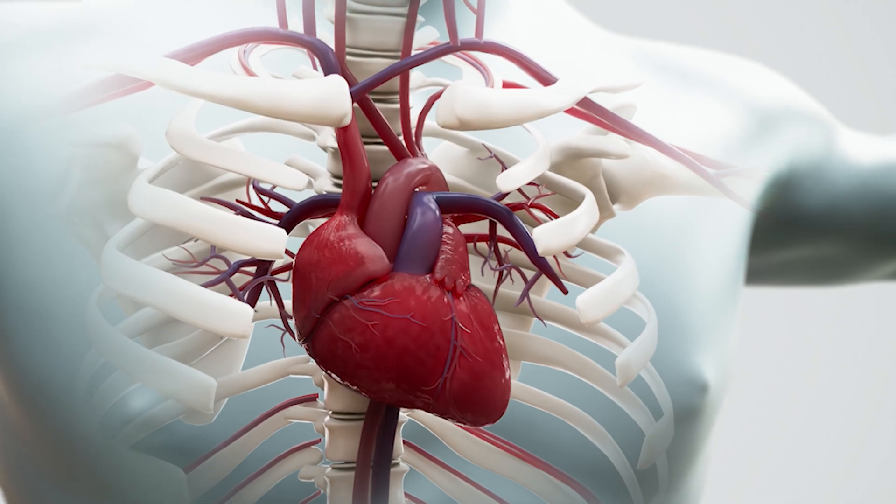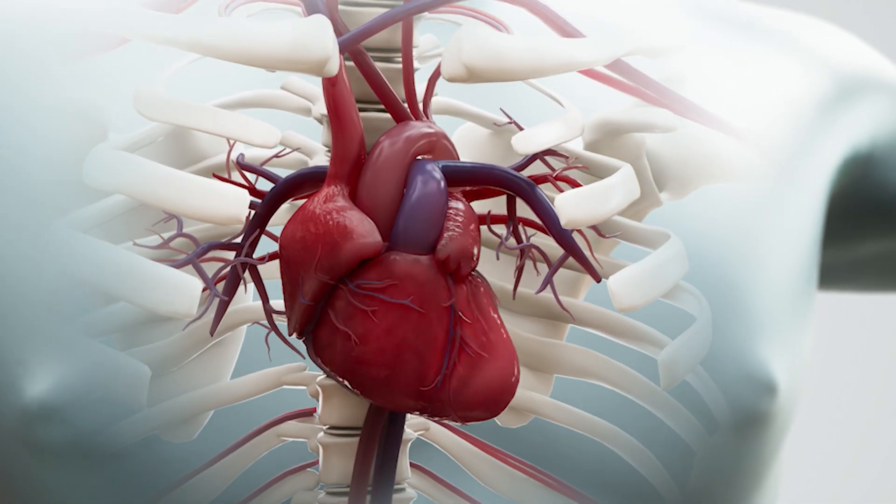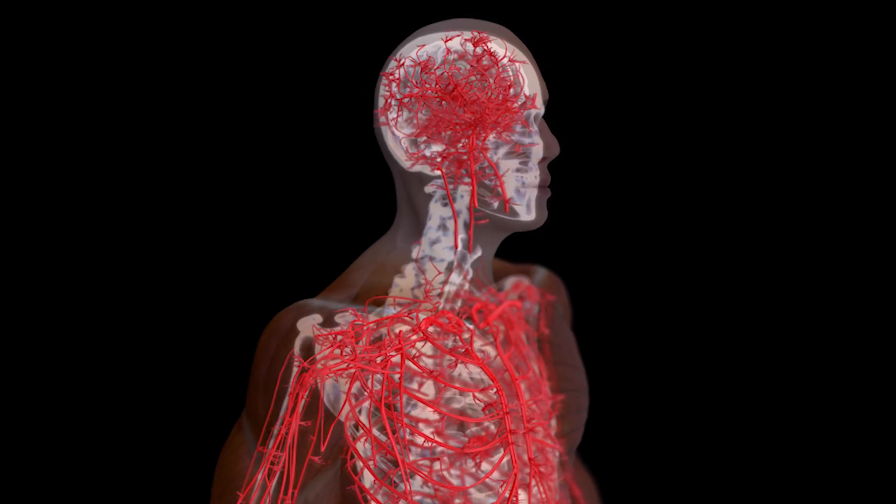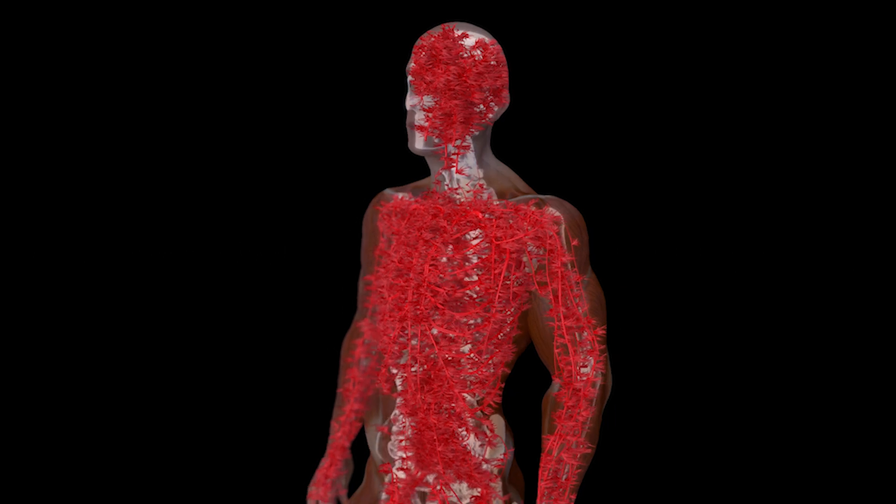Our first stop is the cardiovascular system. Our heart is the most important part of our cardiovascular system. Our heart pumps the blood to all of our other body parts. To make sure that we keep it strong and healthy, we have to exercise. So let's get our heart pumping.